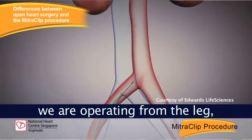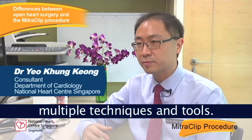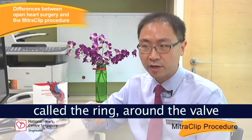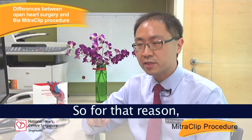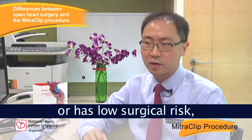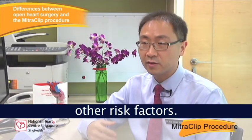With the mitral clip, we are operating from the leg, which is some distance away. The second advantage of surgery is that the surgeon has access to multiple techniques and tools — he can suture, stitch, or put a prosthesis called a ring around the valve to stabilise it. The mitral clip can only do one thing, and that is to clip the valve together. So if a patient is more suitable for surgery or has low surgical risk, we would prefer surgery. We only offer this therapy if a patient is not suitable for surgery because of other risk factors.